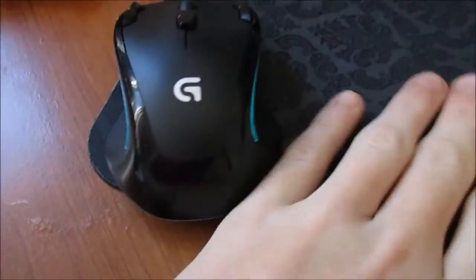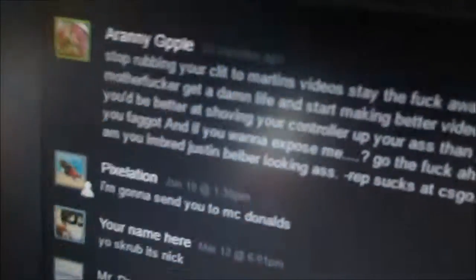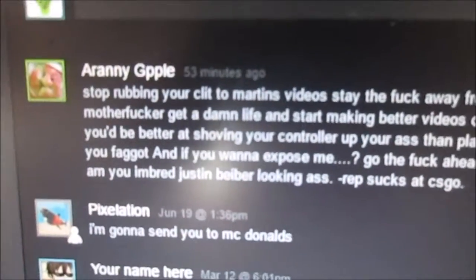I woke up this morning waiting to track my package, which is a new mouse and a better mouse pad than this small thing in here. I got my package and this kid comes — and guys, I actually got with me here this box and I'll be able to unbox it.